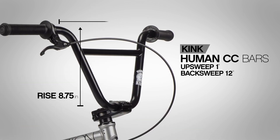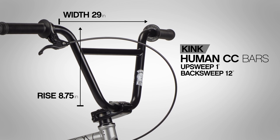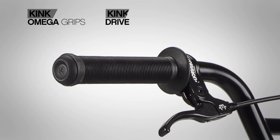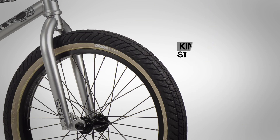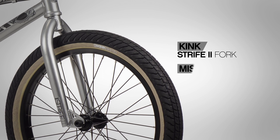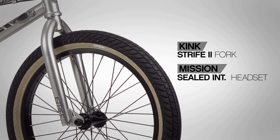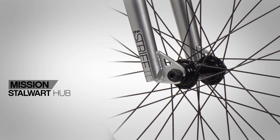Up front we have 100% chromoly Kink Human CC bars with an 8.75 inch rise, Kink Omega grips, and Kink Drive bar ends, all bolted up to the Kink Bold TLD stem. The fork is a Kink Strife 100% chromoly with a one-piece steer tube, paired with a Mission sealed integrated headset.